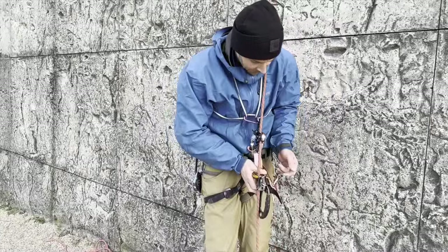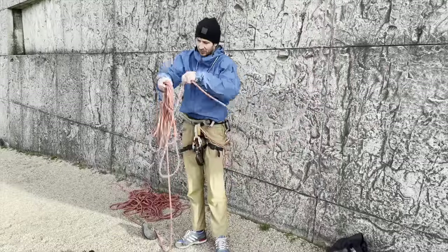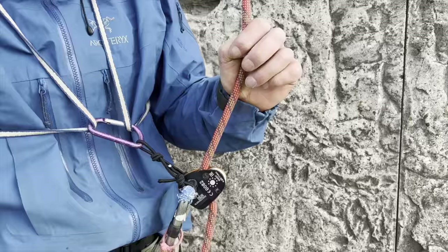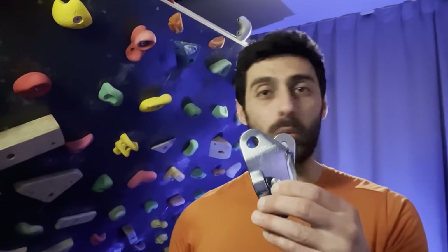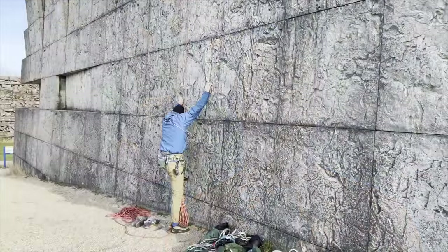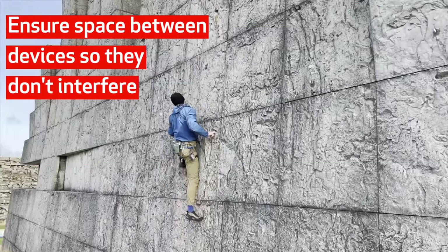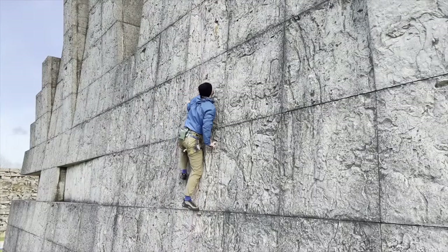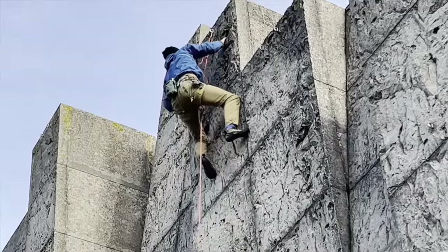For top rope rope soloing, Gerke uses a microtraction and a jumar. He creates a fixed line by attaching the rope to the anchor at the top using knots. Make sure you weight the rope at the bottom. Just like with the Grigri, he uses a cord to keep the microtraction in place — this reduces the fall distance considerably. Gerke uses a jumar as a backup; personally I use a Grigri, so I won't forget to bring an extra device for lowering back down afterwards. One downside is that as you climb you need to pull the slack through the system because it doesn't feed automatically. Whatever gear you use, make sure there's enough space between the two devices so they don't interfere with each other. There are loads of ways to top rope rope solo — just make sure you bring the gear so that you can always ascend or descend the rope. And always use a backup.